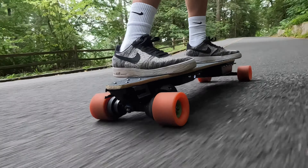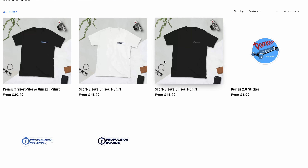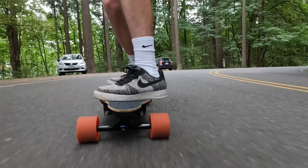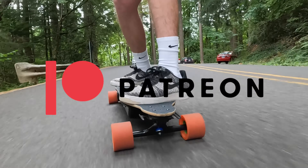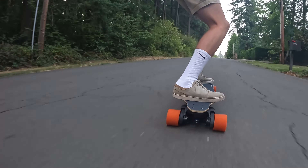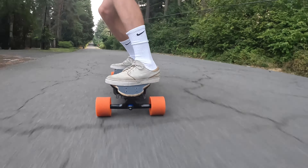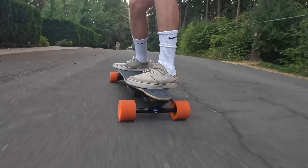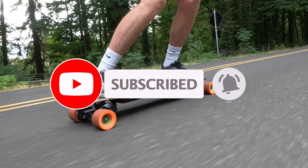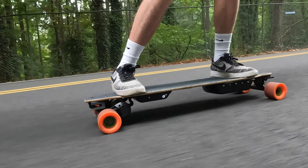That's all I have for this build video. If you're interested in supporting the channel, check out our new Propulsion Boards merch and become part of our audience on Patreon — links are in the description. If you have any questions, comments, or suggestions, let us know in the comment section and we'll get back to you. If you enjoyed this video and want to see more DIY electric skateboard content, please like and subscribe. Thank you all so much for watching and we'll see you in the next video.